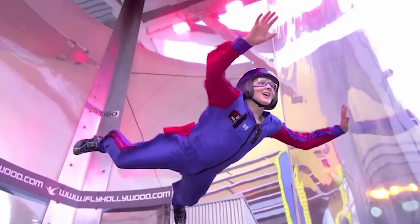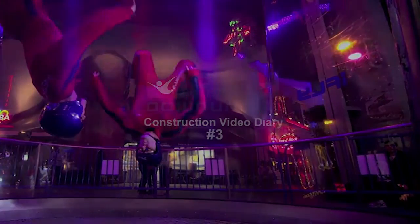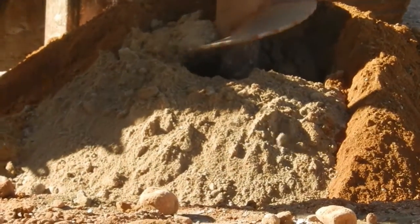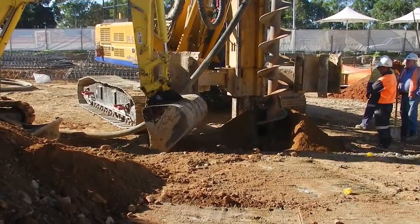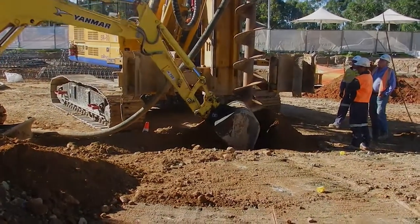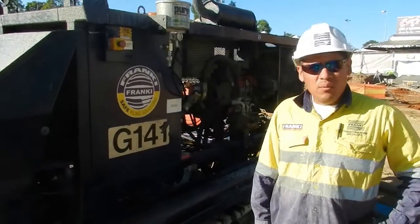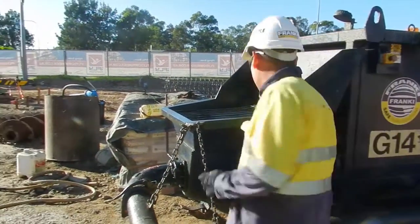Thank you for joining us. G'day, my name is David Basquist, I work for Frankie File. Here next to me is a Jacom pump. What I'm doing here is lubricating the pump, getting it ready for the concrete.